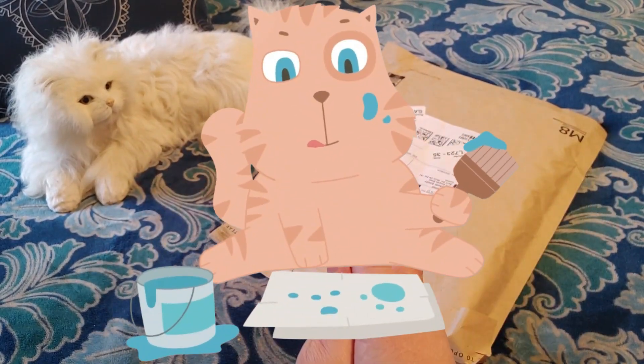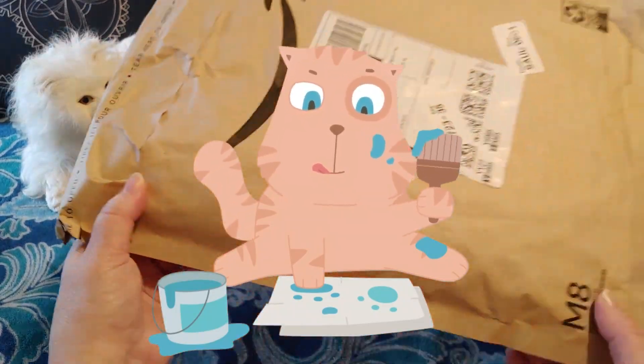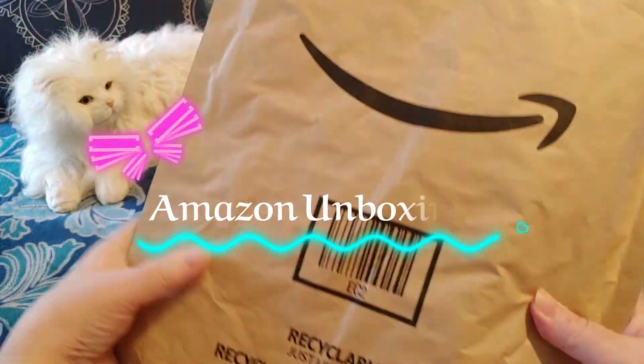Hi guys! This is Crafty Cat. Welcome back to my channel, and welcome if you're new. As you can see, we have a brand new Amazon unboxing.